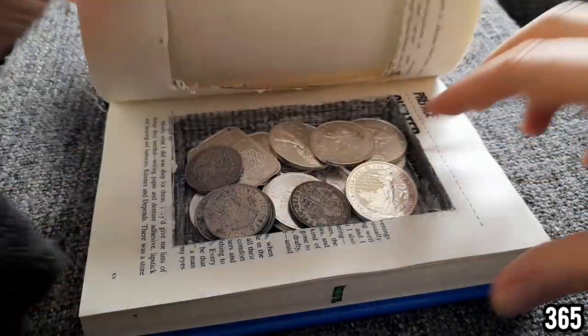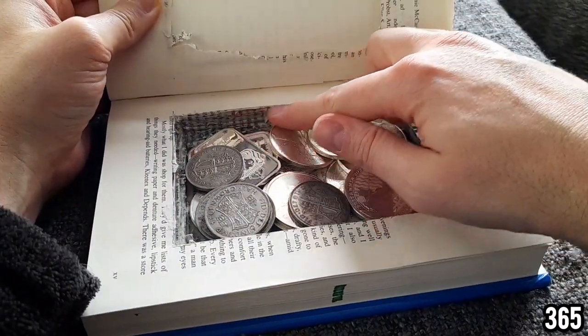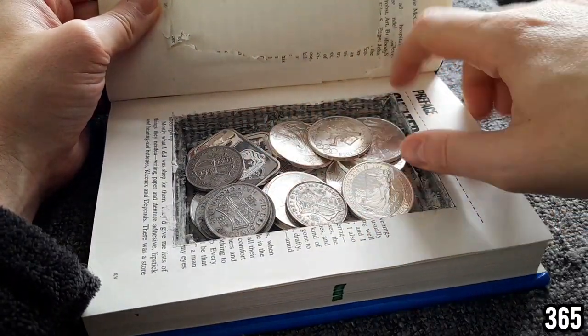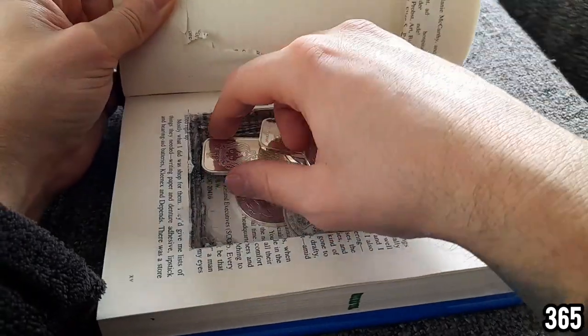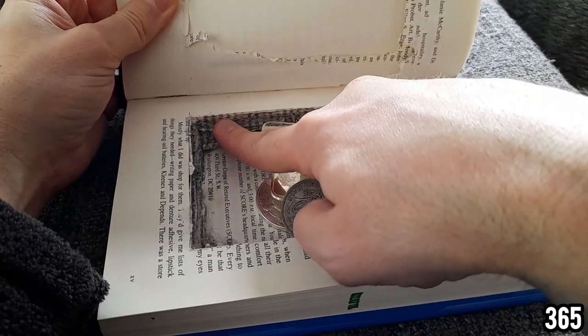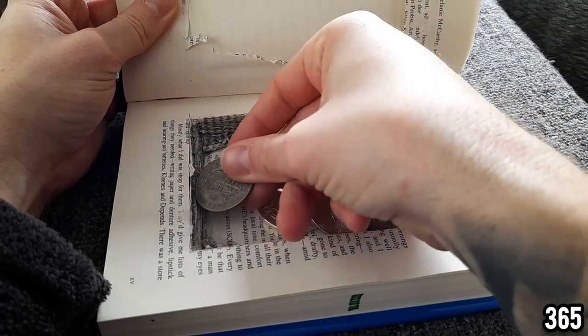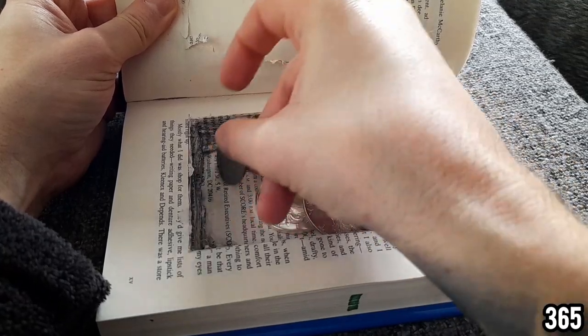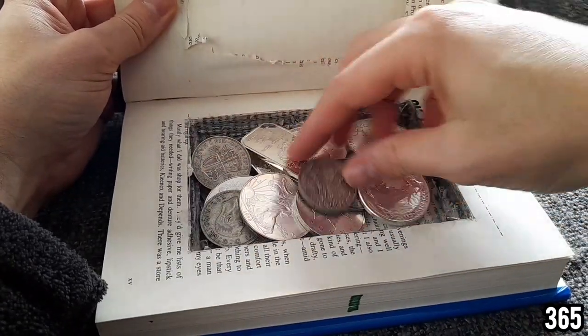Then what you want to do is use hot glue or super glue and glue all the inside pages together. You can see all of these inside pages are glued together really solid so that you don't get the precious metals slipping through the edges. You can hear that it's absolutely solid.